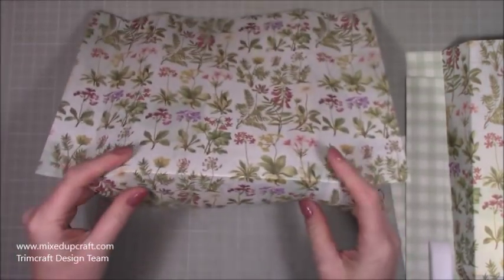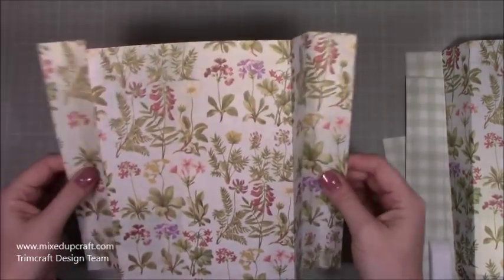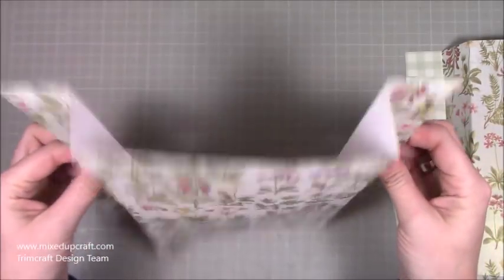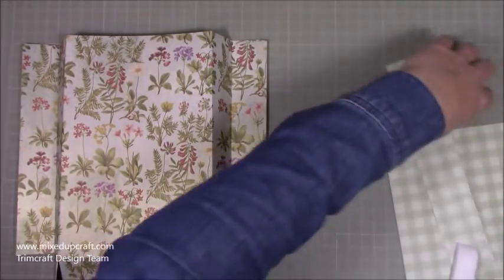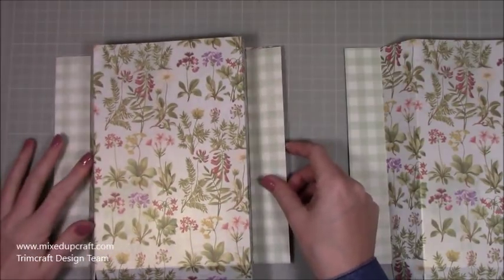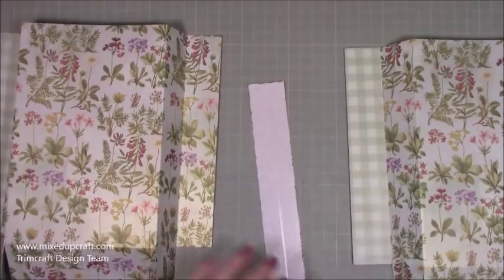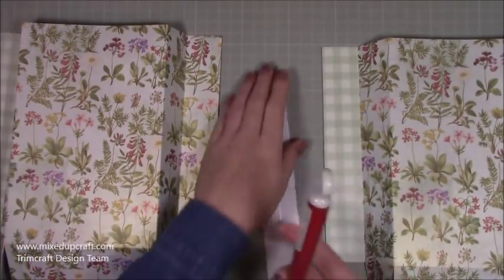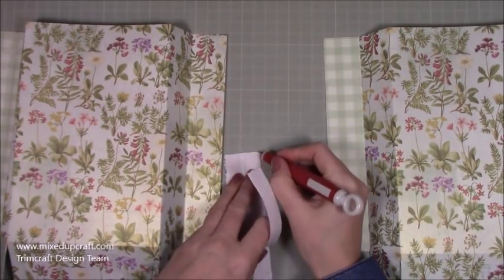At the bottom you've got these two sections with a base score line, and these bits when they fold in will create the base. Do that on both pieces. With the decorative pieces, they're going to stick over the side — I think that instantly transforms the gift bag and gives it something a bit special. I've already put double-sided tape on the backs of mine, so I'm just going to stick them all four down.